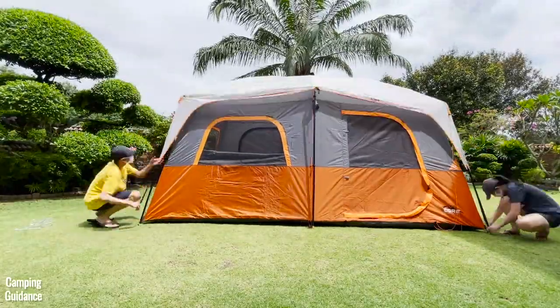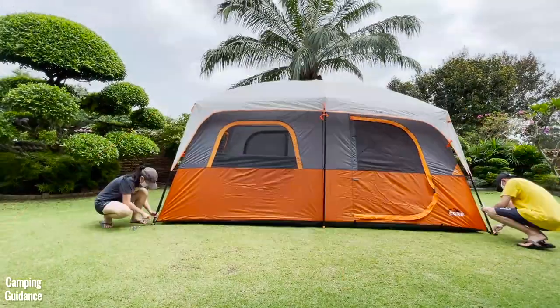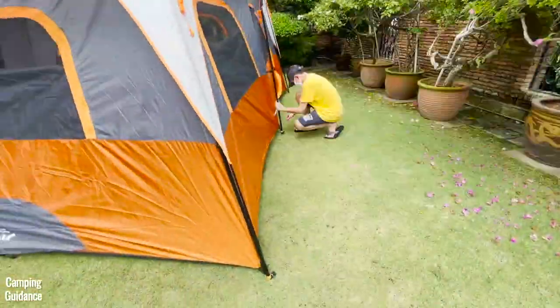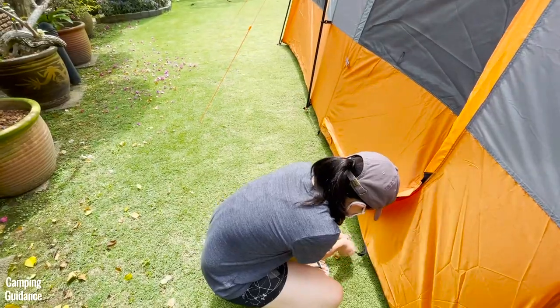Also attach the pole clips at the same time. Finally, place the fly on top, secure it to the six steel wall poles, and then stake out the entire tent. Six stakes are for the tent body, two for the ground vent, four are for the two doors, and eight are for the guy lines.